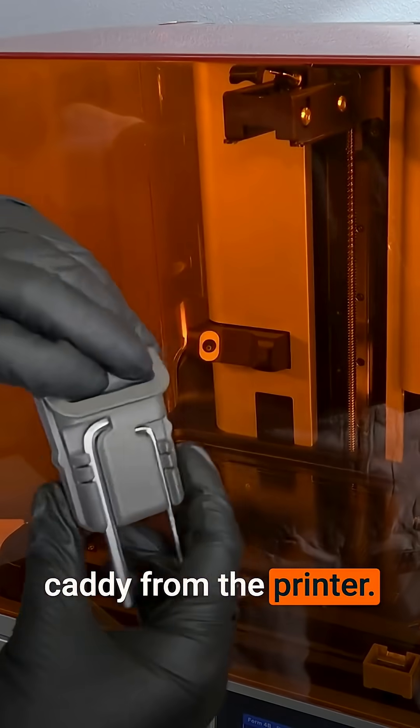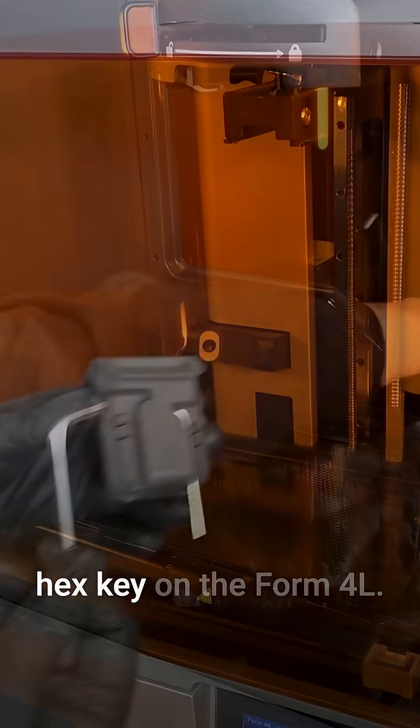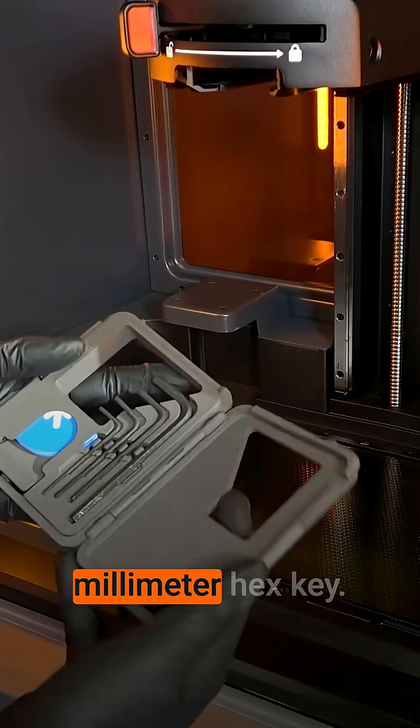Remove the tool caddy from the printer. For the Form 4, remove the larger 4mm hex key. On the Form 4L, remove the 5mm hex key.